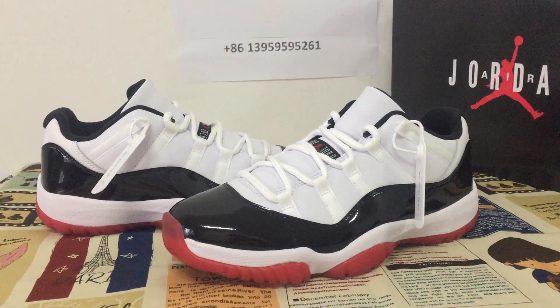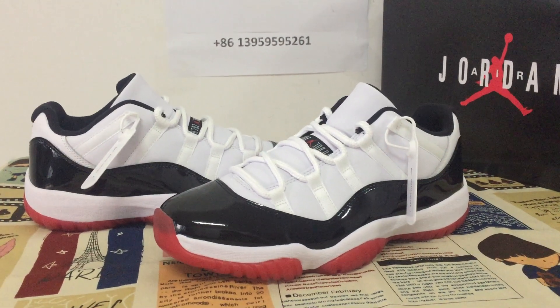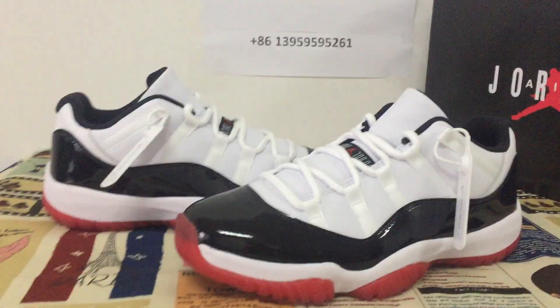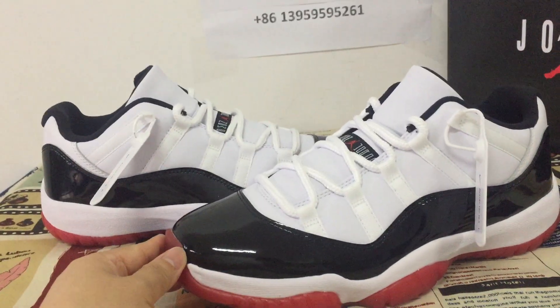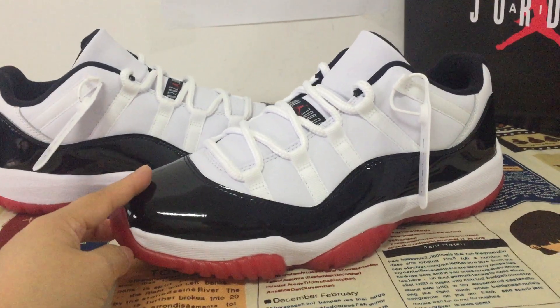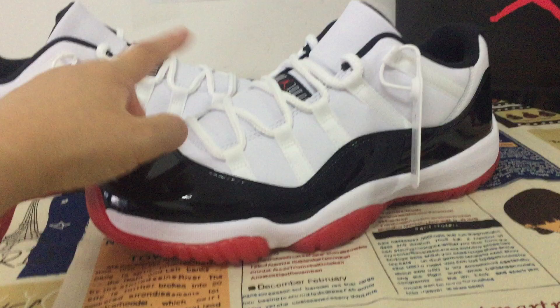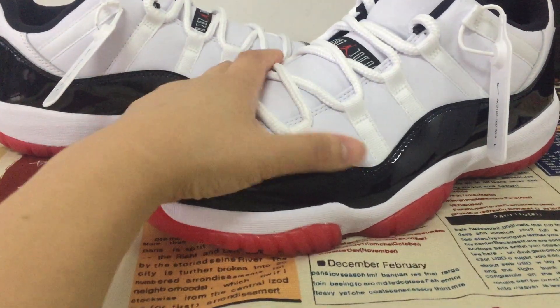Friends, this is the Air Jordan 11 Concord Black Bred. The sole/ramp part is black and the quarter panel is white.